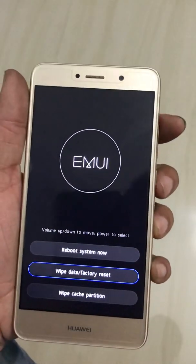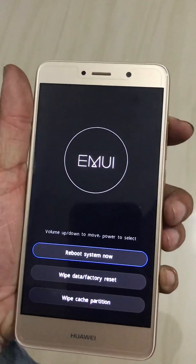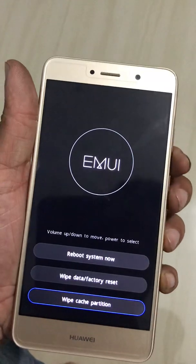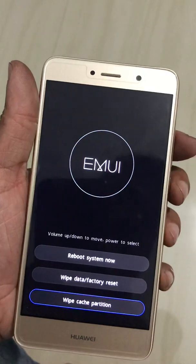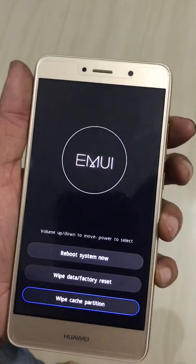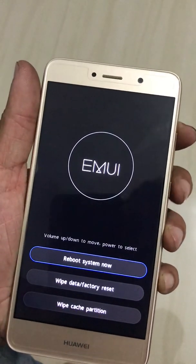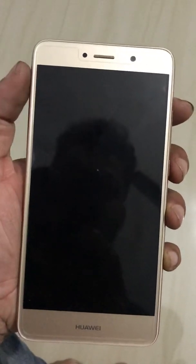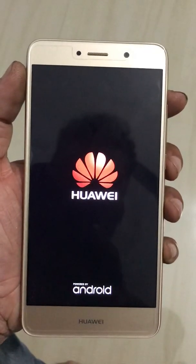To restart the phone, press the Volume Up button. If you want to wipe the cache partition, press Volume Down, select 'Wipe Cache Partition,' and confirm by holding the Power button. To restart, press Volume Up and select by pressing the Power button. Thank you for watching.